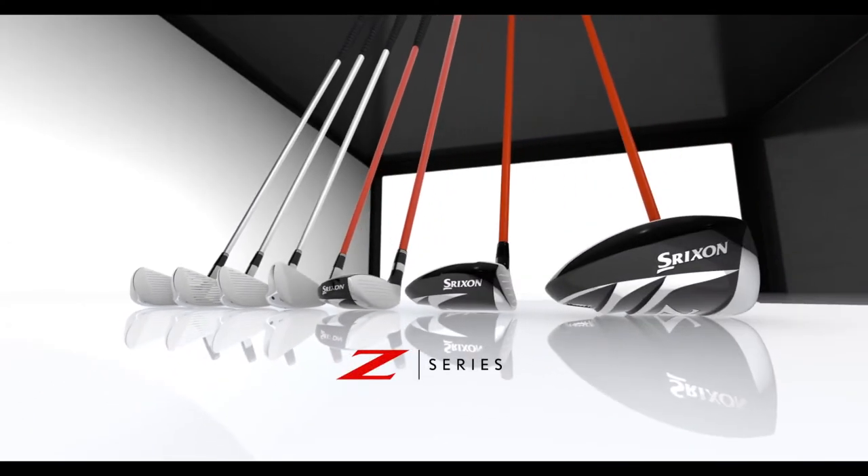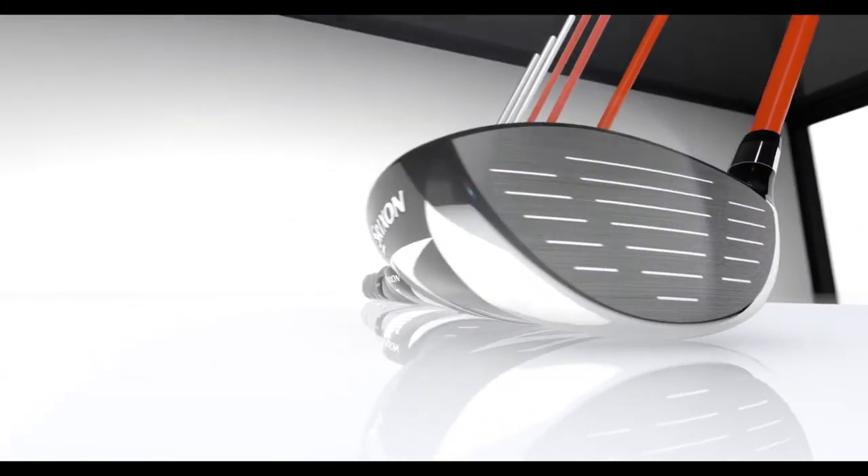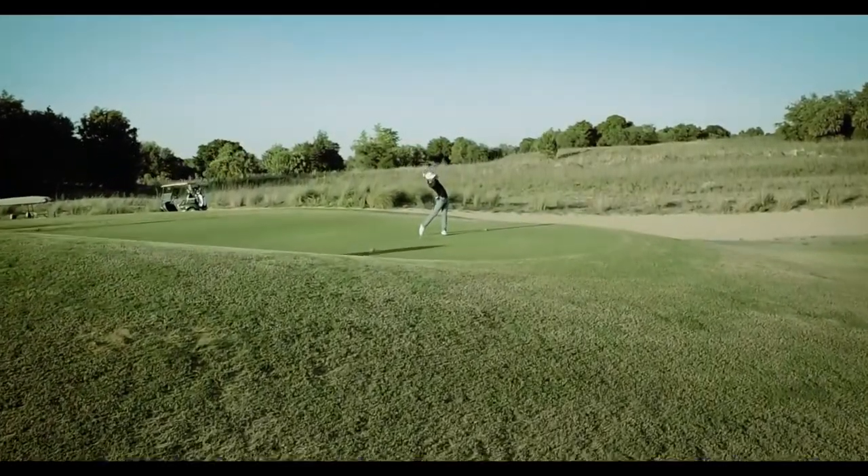Introducing the new Srixon Z-Series, the most innovative, highest-performing club Srixon has ever made. It starts with the ripple effect in Srixon Z-Series woods.